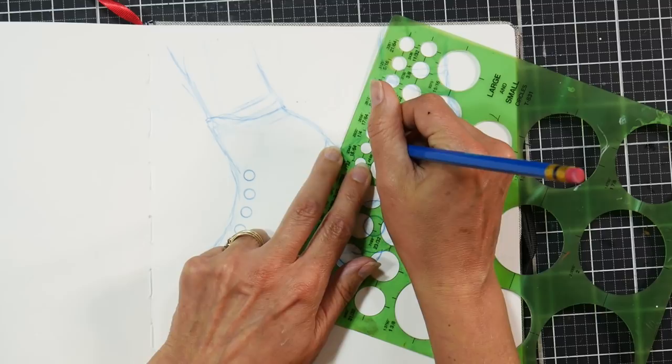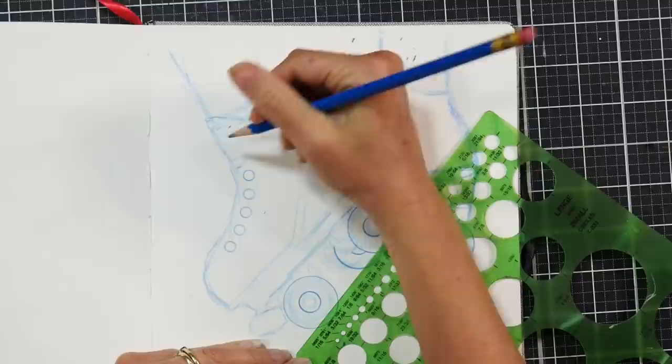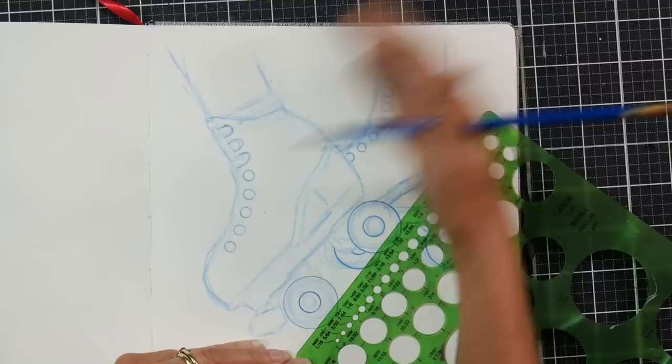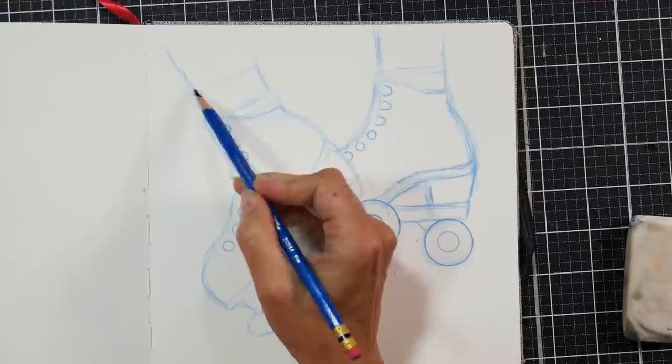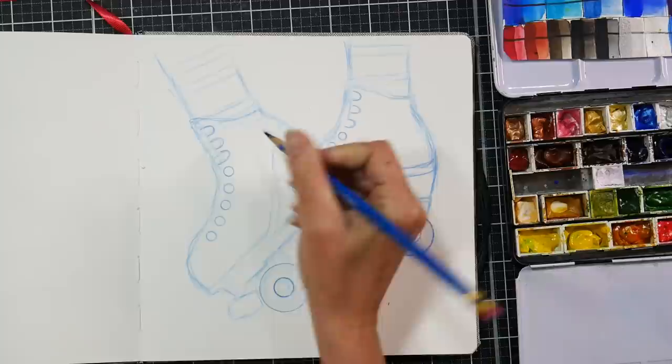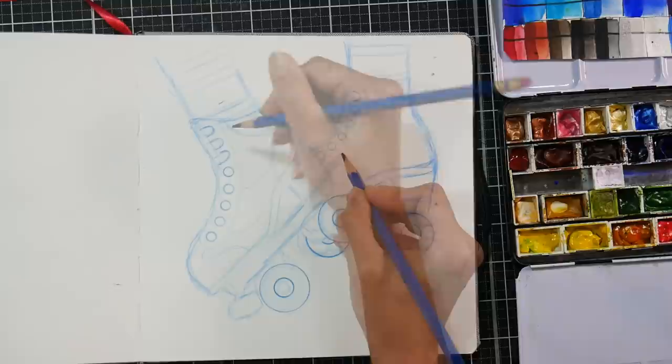I'm using one of the tiny circles just to do the little eyelets for the shoelaces. I love to use the color erase pencils to sketch with because they're not very noticeable underneath your watercolor paint or alcohol marker, but they erase if you absolutely have a bad line that you need to get rid of. For the most part, unless it's a really wrong line or it's on the outside of my image and I think I'm going to see it afterwards, I don't bother erasing. It's kind of like Dumbo's magic feather — I have that eraser if I need it.